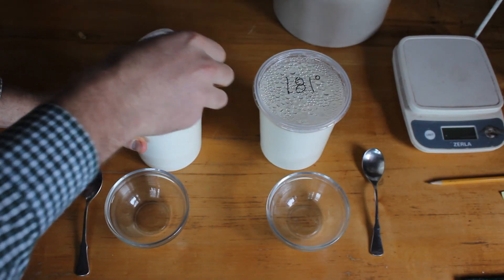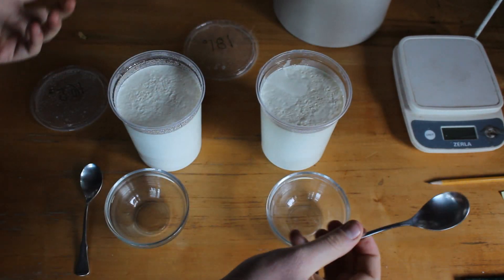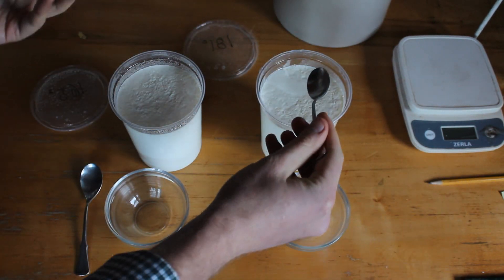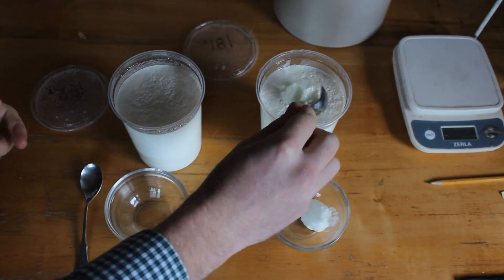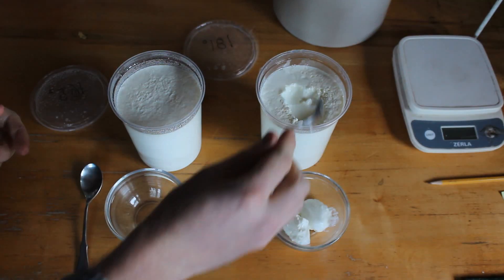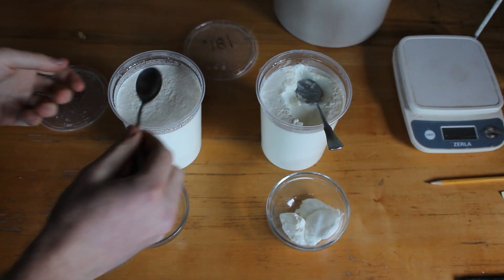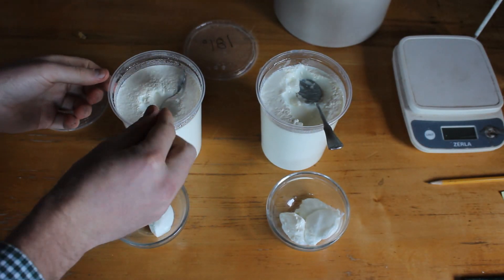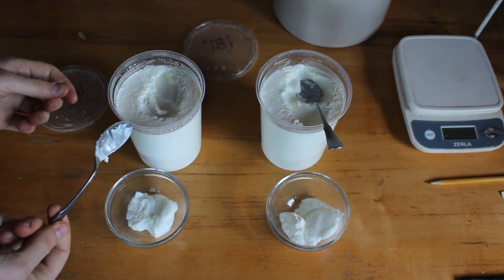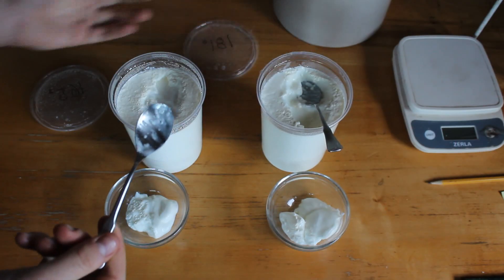After 10 hours in the cooler and overnight in the fridge, these are ready. Starting with the 181 — this is pretty solid, as I consider things. Going to the 165 — you can see how much looser, just like jelly versus pretty solid. So there definitely is a difference.